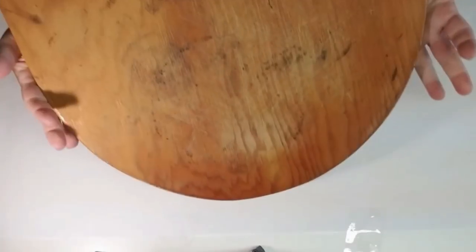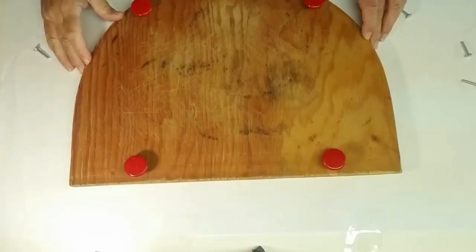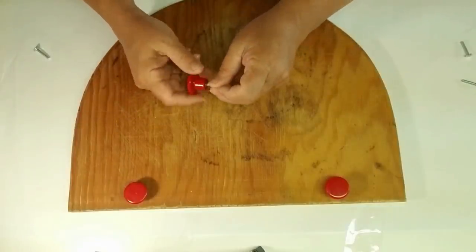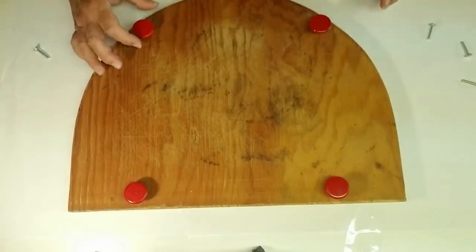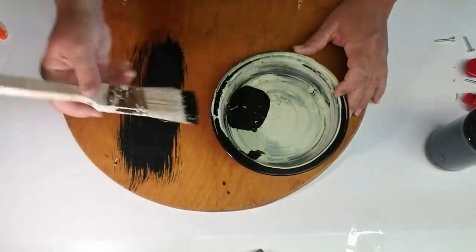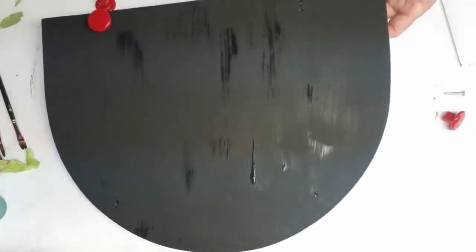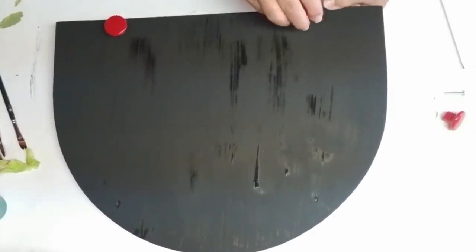My next project is using this old wooden piece I found in my garage — I was lucky enough to have it already in this shape, and it's perfect for a watermelon slice. I also dug up these red drawer pulls and I'm going to use them as little riser feet for this tray. I decided to paint the bottom black just to give it a more finished look, then I'm adding the red riser feet by putting the screw in on the top side and screwing the knob into the bottom side.